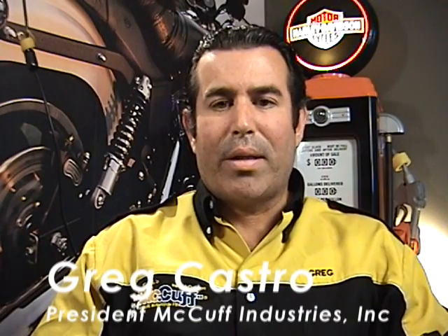Hello, my name is Gregory Castro, president of McCuff Industries here in Los Angeles, California. What I'd like to talk to you about today is our patented, innovative new product called Big Al's McCuff.